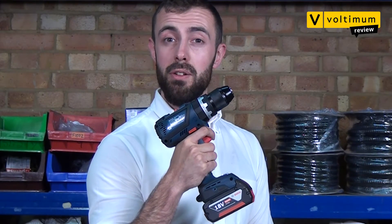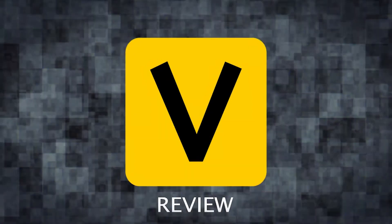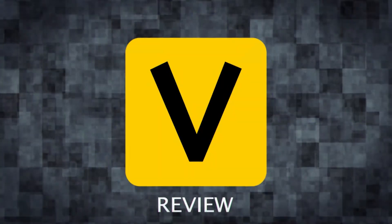Ever wanted to control your drill with your phone? We'll find out more in this Voltaman review. Hello and welcome to another Voltaman product review. Today we're at Bemco wholesalers in London taking a look at some of the latest kit to hit the market. We're joined by our resident electrician Kyle Gamble, who's going to give us his opinion on the kit and see if it's worthy of a place in your van.